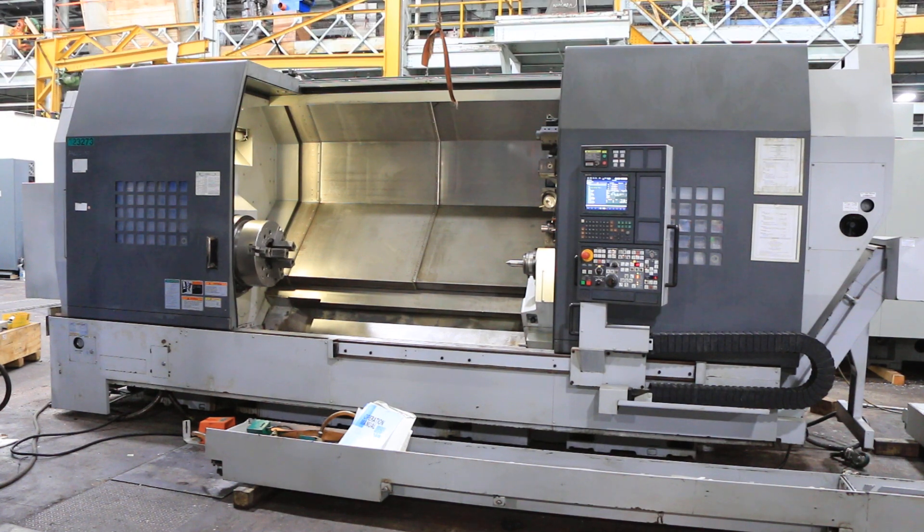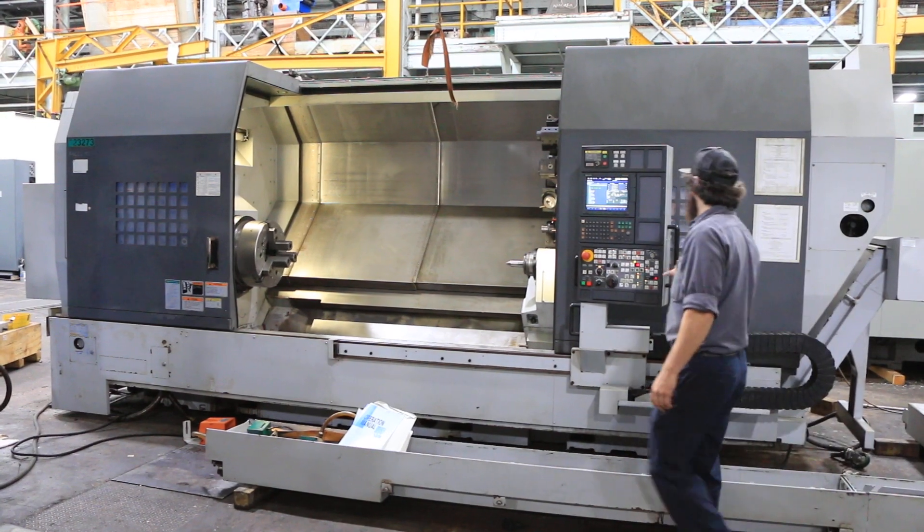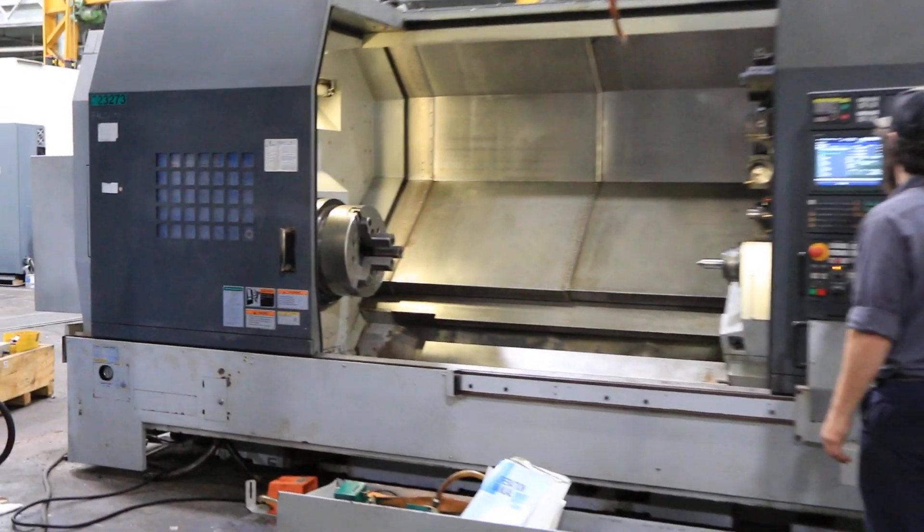2008 Mori Seiki SL-403 CMC-2000. Machine has an 18-inch Matsumoto 3-jaw hydraulic chuck. We've got a Mori MSX500 Roman numeral 3 control. Tail stock, chip conveyor, two steady rests.